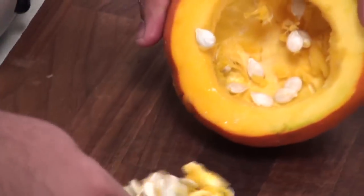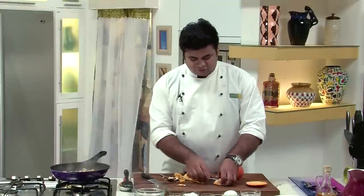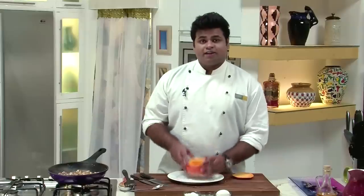Now here is our squash. Let's scoop it — scoop all the seeds out, and trim off the excess flesh so that you can stuff more. You can use this flesh by removing the seeds, chopping it, and putting it into the chicken, but I will not use it.